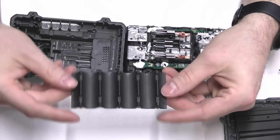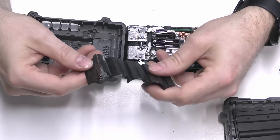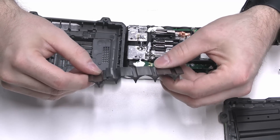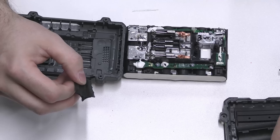We've got a plastic battery cradle here — and look at that, it was kind of cracked. Maybe it cracked when I pulled the battery pack out. That's not great, but we'll keep moving on.